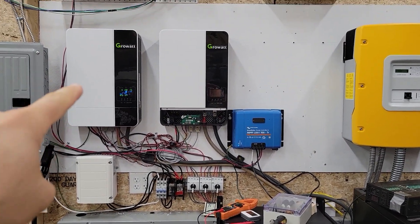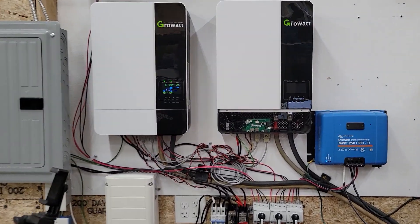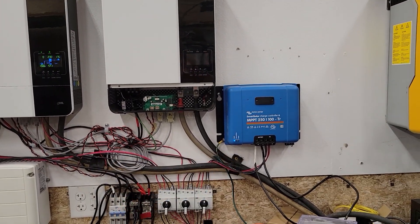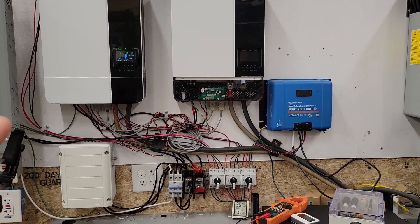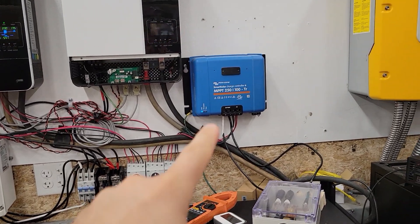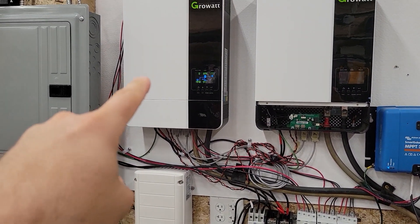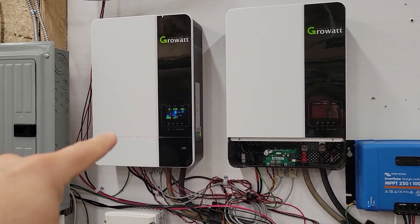Here we are inside the garage and we have two GrowWatts and a Victron charge controller. I've got one of these GrowWatts turned off and this one is on, and the Victron charge controller is on. We're going to do a couple of measurements here. I want to measure the efficiency of this charge controller and the efficiency of this charge controller.